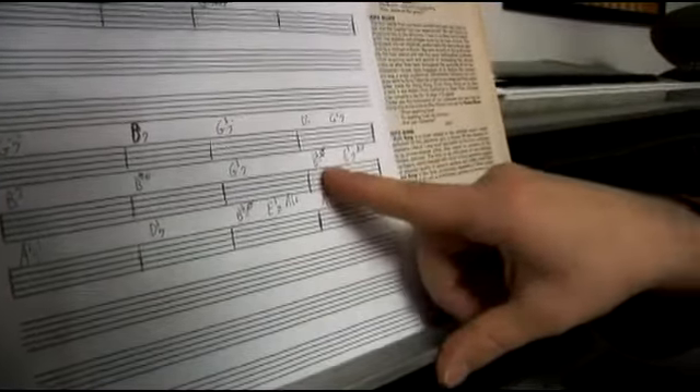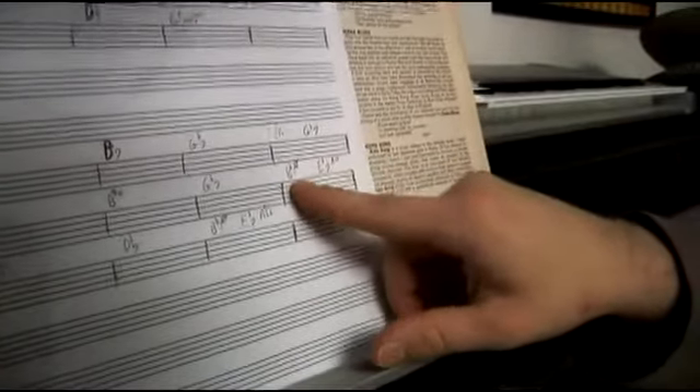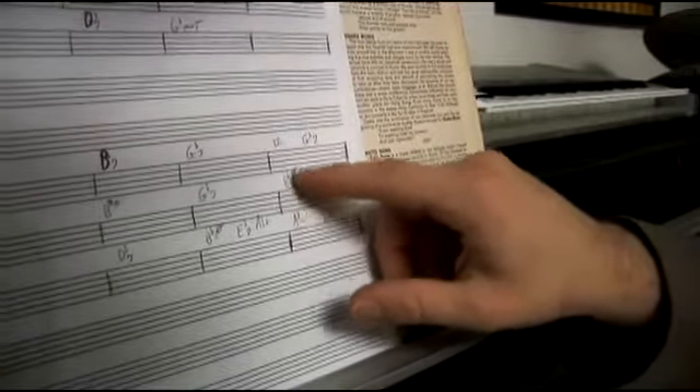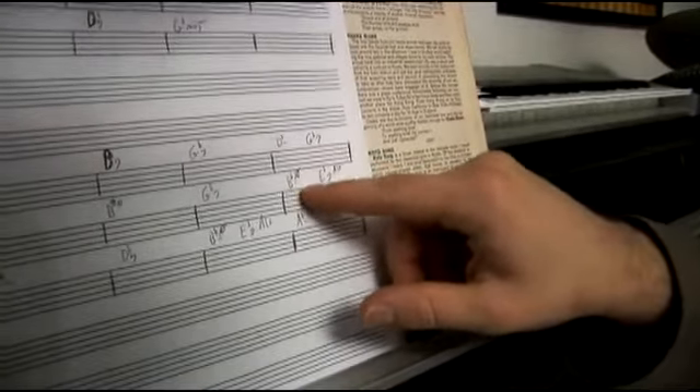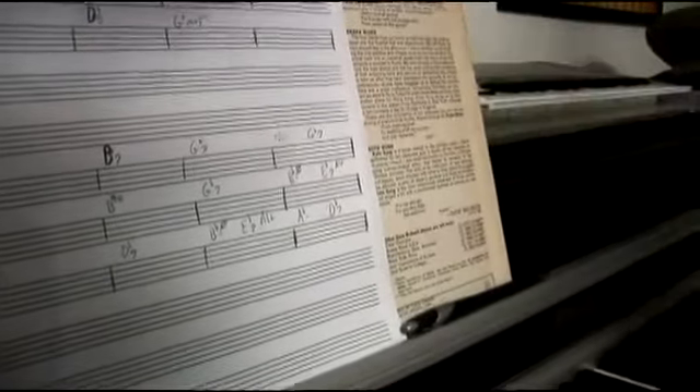And then we have our minor 2-5: our B flat minor, E flat 7 altered chord. And this is how it's written — half diminished is a circle with a slash through it, B flat half diminished, and our altered just says ALT for altered. So very simple.